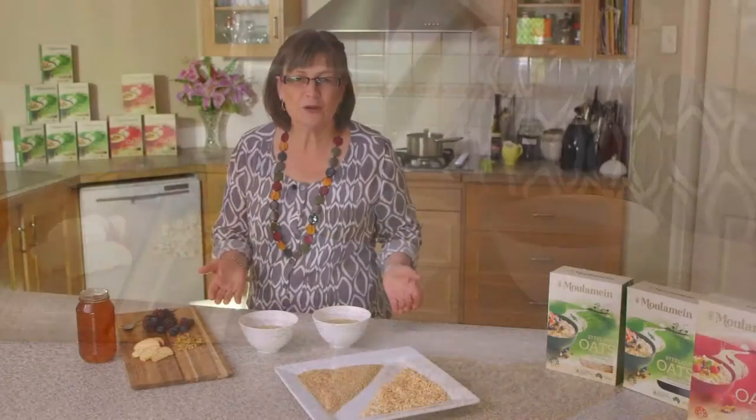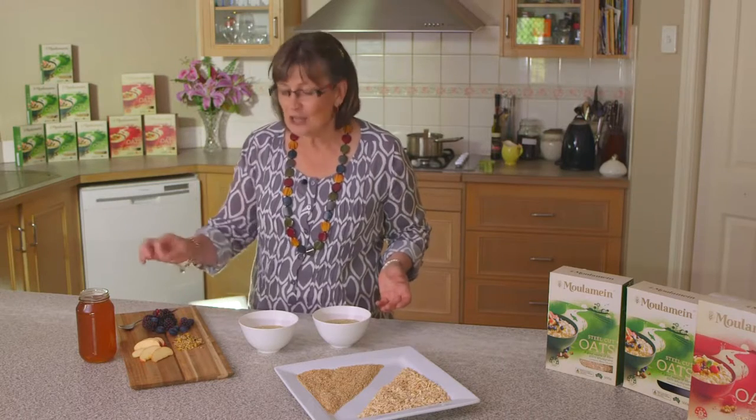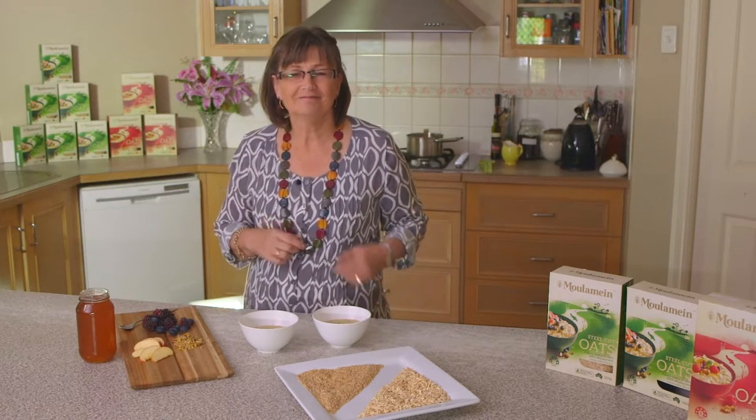There we have it, two lovely bowls of porridge. I like to put on some berries, some nuts, a drizzle of honey. You put on whatever you like. Enjoy.